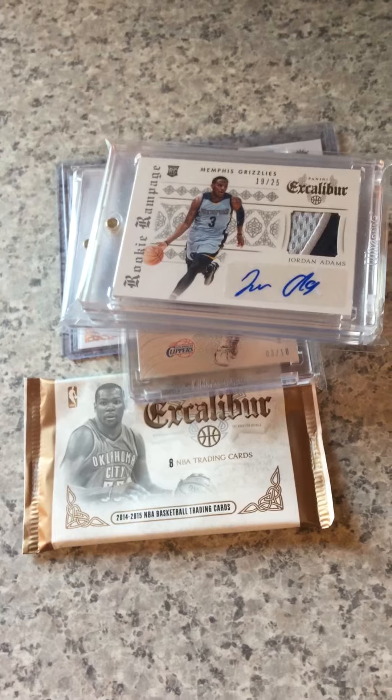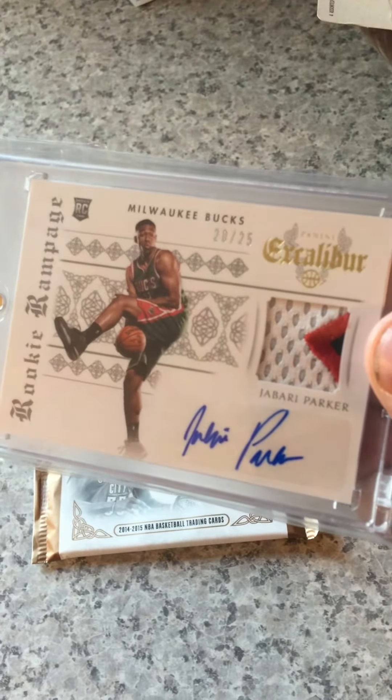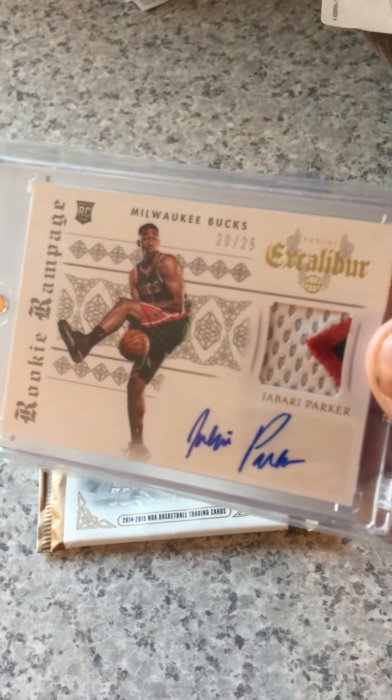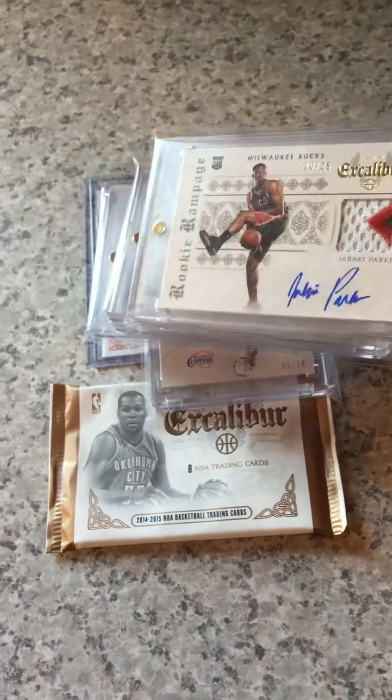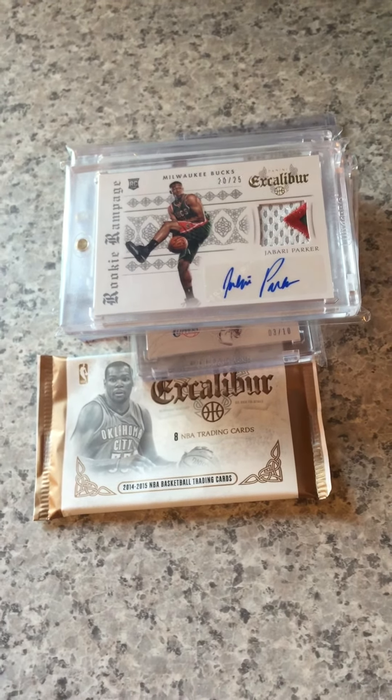And last but not least, one of my best retail pulls ever — Jabari Parker, 20 of 25, Rookie Patch Auto. Not bad at all for $3.50 a pack. Let me know what you guys think, and have a great weekend. Take care, guys.